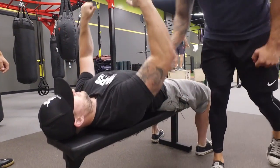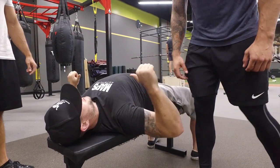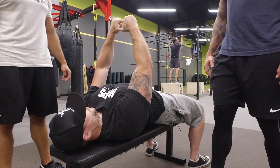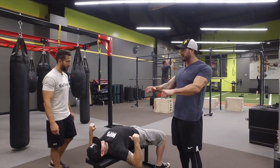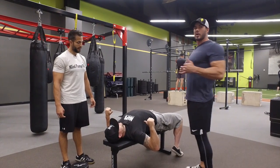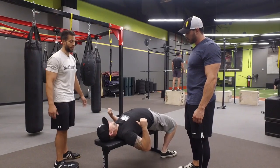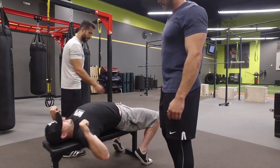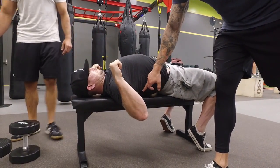Now when he presses, his chest is going to activate instead of his shoulders flexing. Get a little more retracted — there you go. This is really tough for people because they're thinking about pressing with their chest, shoulders, and arms, not about retracting and squeezing the back. Powerlifters are the best bench pressers in the world at this — they really exaggerate retracting and depressing the scapula to use the chest's leverage.